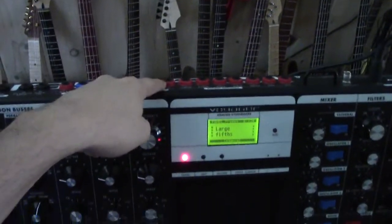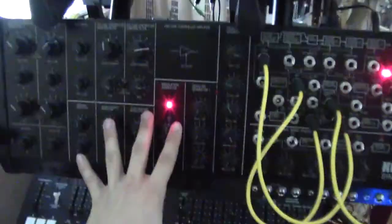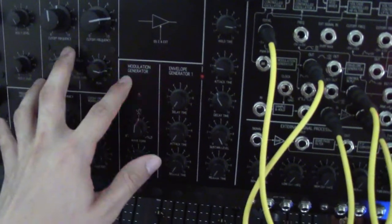Maybe it would be possible if I had a middleman box, like one of those Moogerfoogers. Then I could connect these two and those could send the voltage on to this, so I could control this box with pitch and mod wheel — like you'd be able to do on the Korg MS-20 mini or the full-size kit.